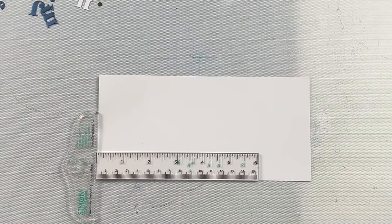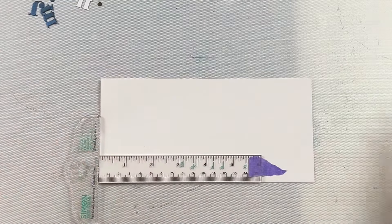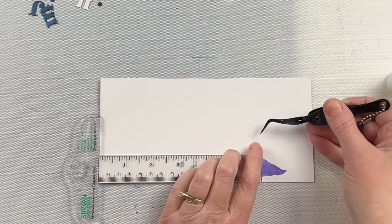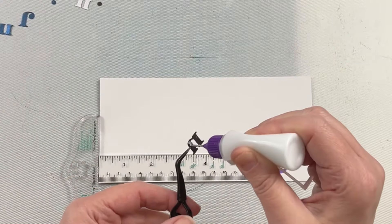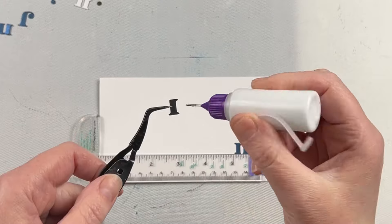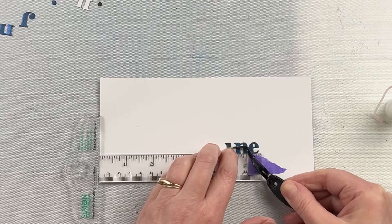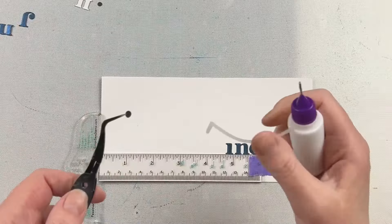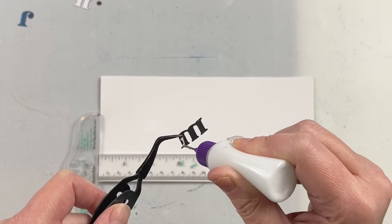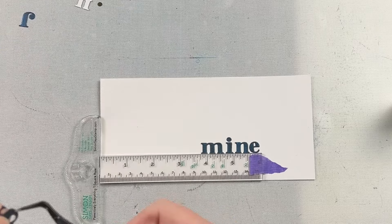I want to make sure when I'm lining up and gluing these letters that they are perfectly straight. I have my Simon Says Stamp T ruler here and I'm just taping the end in place, using the edge of the ruler to make sure all those letters are perfectly lined up. You don't necessarily need a ruler - you could use a straight edge of cardstock. I wouldn't do a pencil line because erasing around die cuts with dimension would be difficult. Something you can temporarily place and easily remove is ideal.